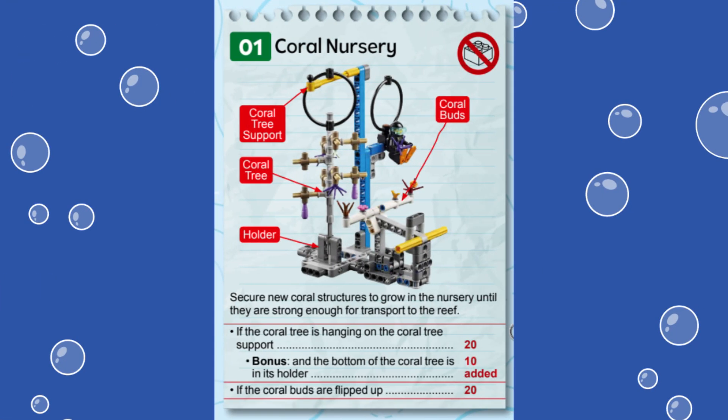In this video, we are showing you two solutions for solving Mission 1 called Coral Nursery from the First LEGO League Challenge Submerged Robot Game. This mission represents a coral nursery where new corals are grown or injured corals can recuperate before being transplanted to a reef.